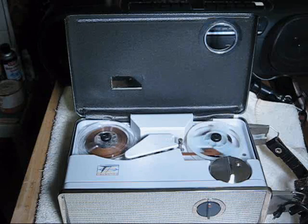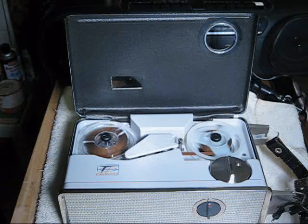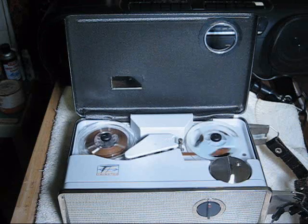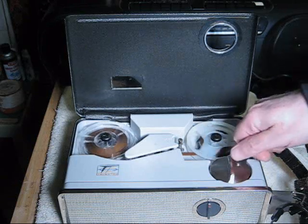Testing, testing, one, two, three, four. This is a test of the Telectro MR515B tape recorder using a dynamic microphone. End of test.